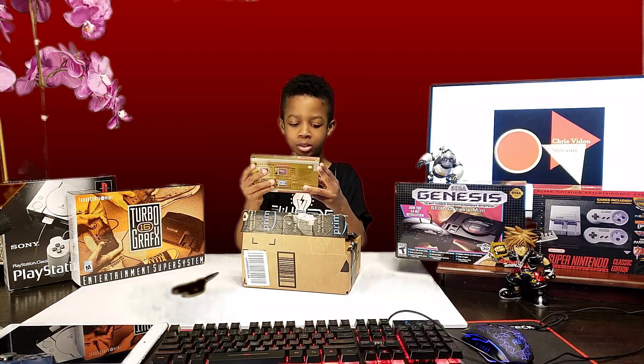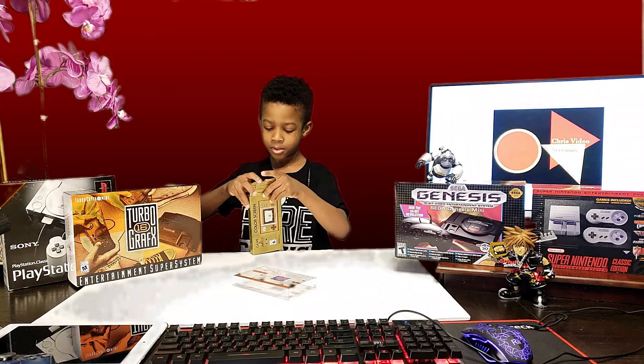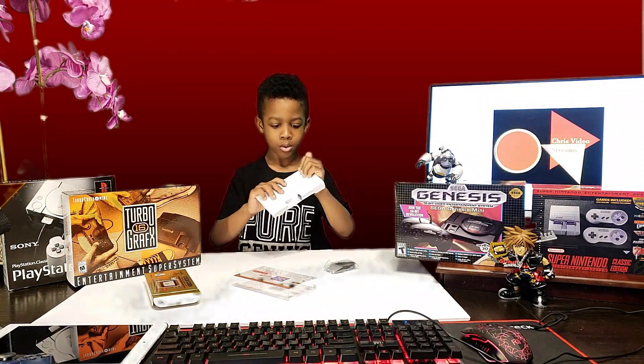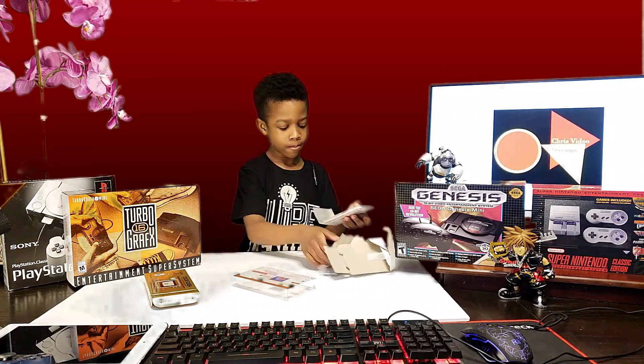Game and Watch Color Screen Super Mario Brothers — cool! And there's a charger. Oh my gosh, this looks really cool guys.